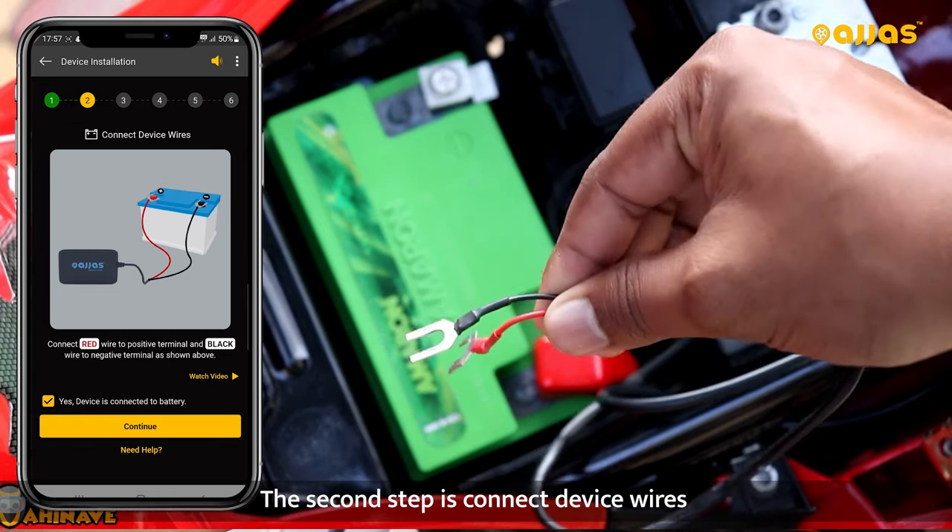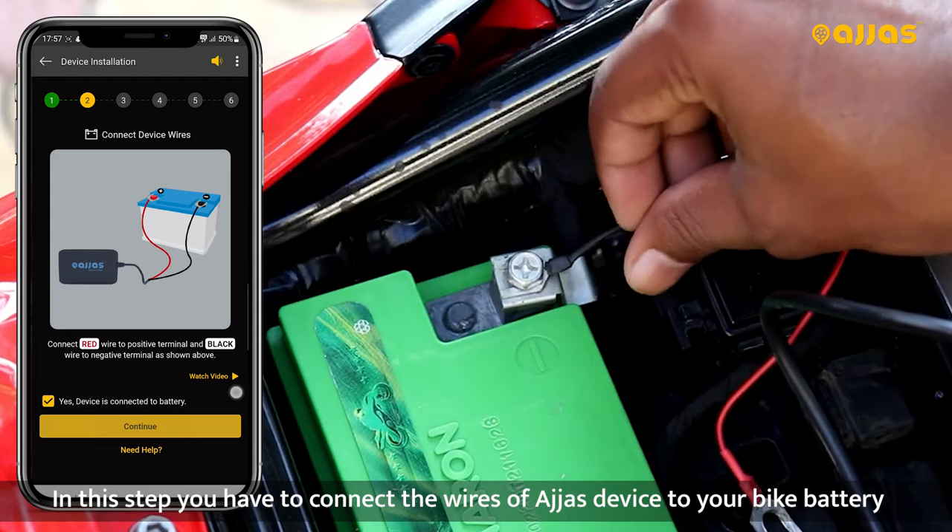Second step is Connect Device Wires. In this step, you have to adjust the wires to connect the vehicle to the battery.